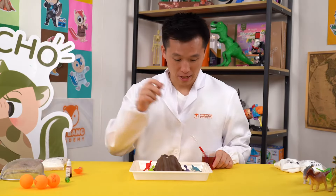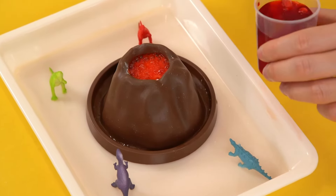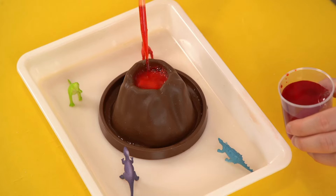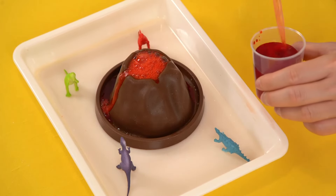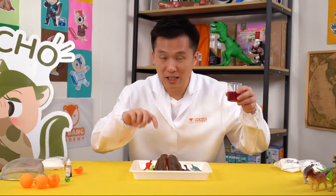Are you ready? Three, two, one, let's go! Woohoo! Wow, look at that! So many bubbles! Wow, the lava is coming out of the volcano! It's fizzing and bubbling! Let's pour all the citric acid solution into the volcano now!